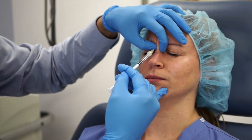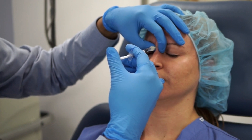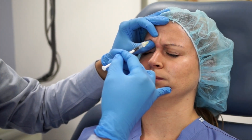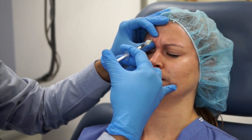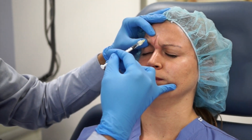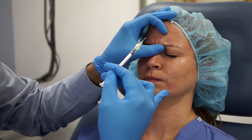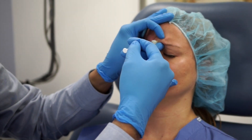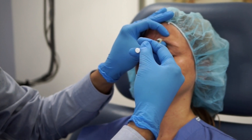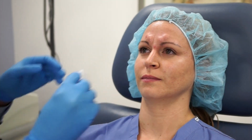Frowning lets me isolate the muscle. I isolate the procerus and then inject four units into that. Then I isolate the corrugator and inject four units into the corrugator. Another four units into the corrugator — you can see her corrugator relax. And four more units. So that's our first 20 units into the glabella complex.